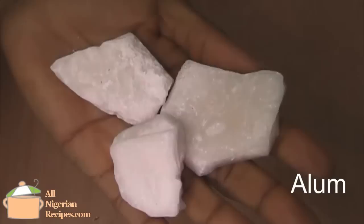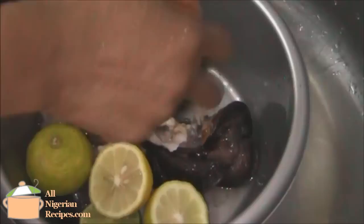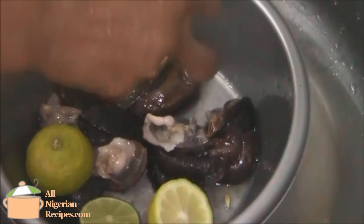Lime, lemon and alum. I'll show my preferred way of removing snail slime, which is with a combination of lemon and alum. Lemon and lime are pretty much the same, but lemon is a little bit more effective than lime, so that's why I use lemon and alum. While lemon is more efficient, alum is more effective.